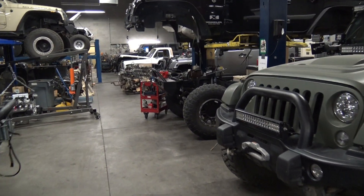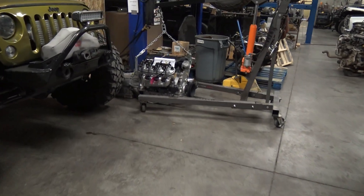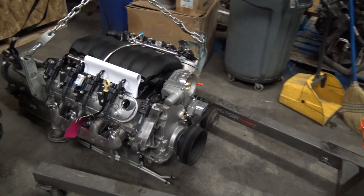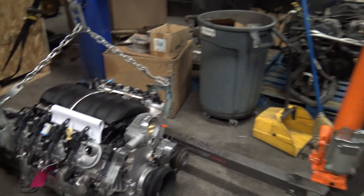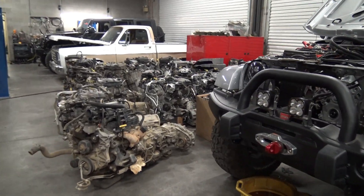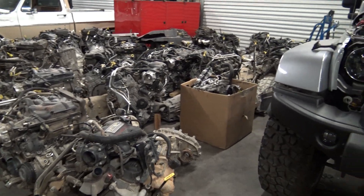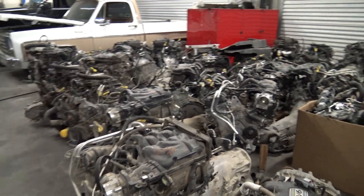There's my truck hiding back there with all these Jeeps. Look — LS3 crate engine. We get about one to two of these a week now — super cool. And all these are the old Jeep engines. We sell one to two Jeep engines a week, but we just can't sell enough of them to get rid of our stockpile.